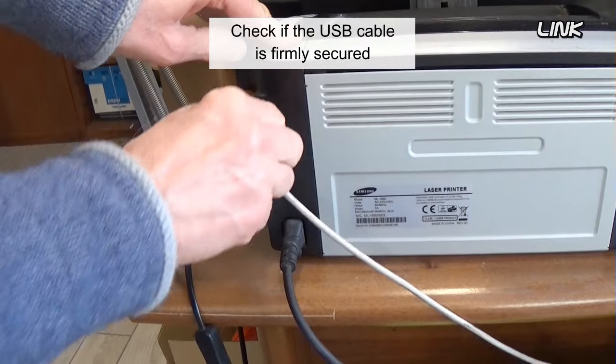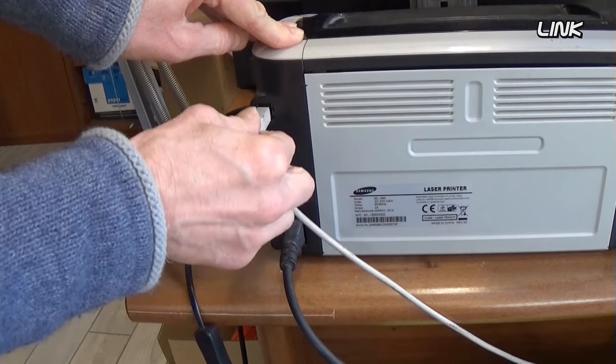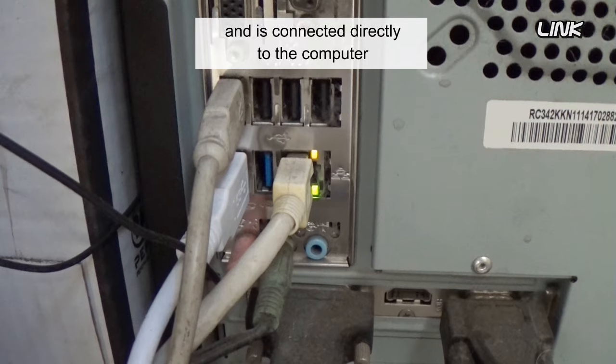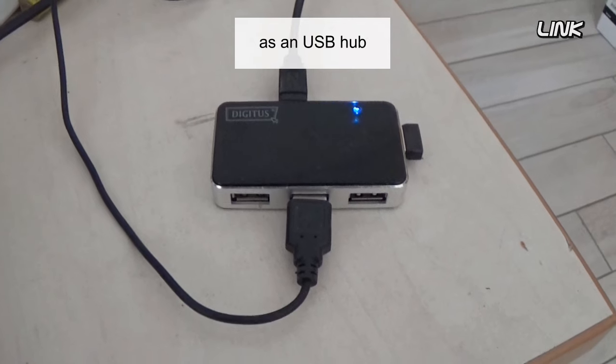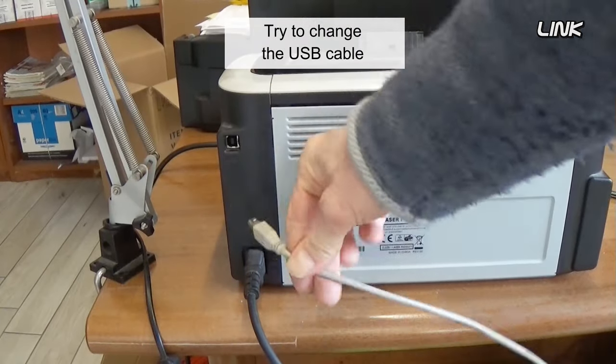Check if the USB cable is firmly secured at both ends. Check if the USB cable is less than 2 meters and is connected directly to the computer without a third-party device such as a USB hub. Try changing the USB cable.